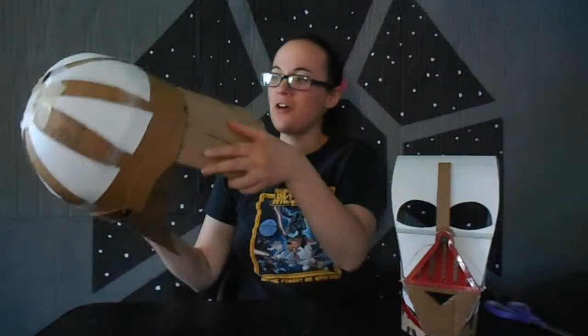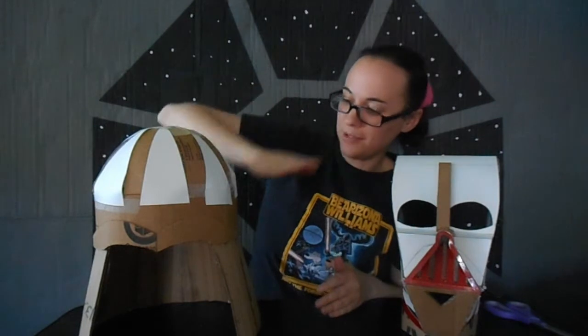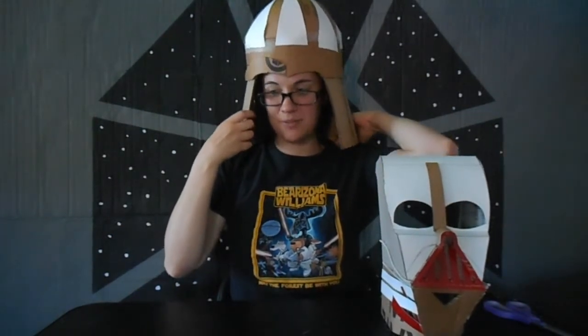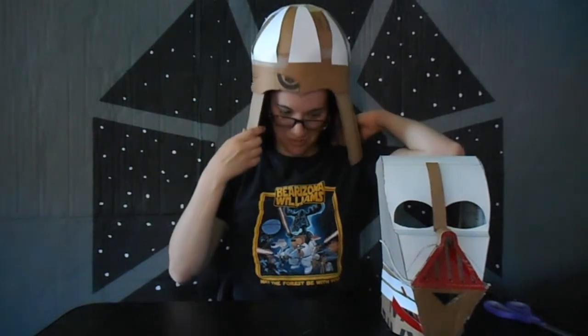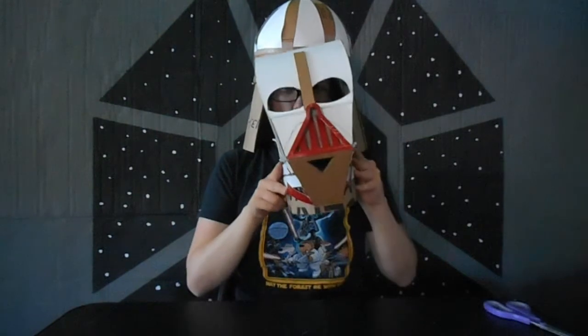Now, I know the crown is a little bit high. I wasn't sure how much to trim this. So obviously this is a little bit on the big side. I hope this sits up really, really high, because otherwise I'm not going to be able to turn my head at all. That's what I've got so far. I'll put this on — I think I look like Dark Helmet.